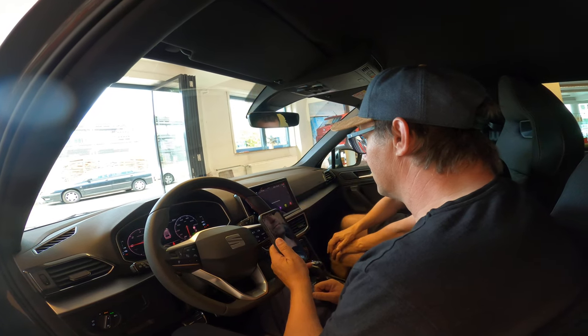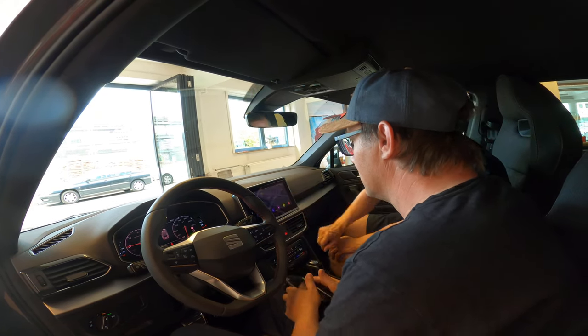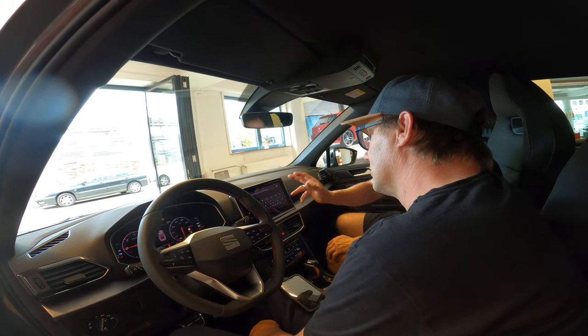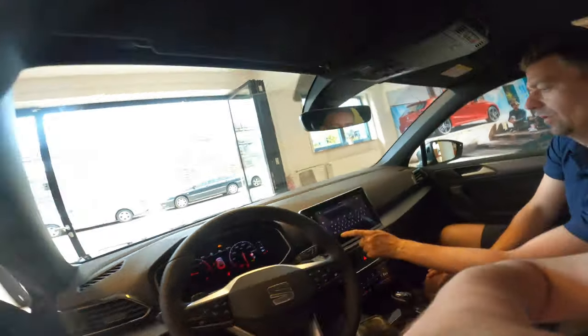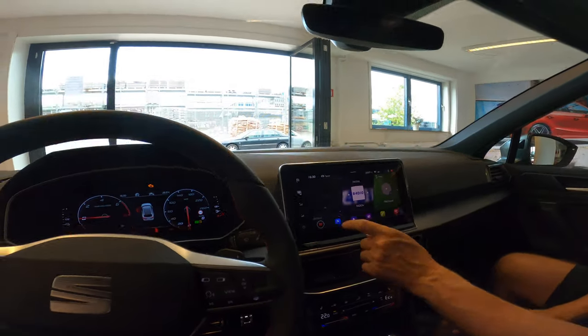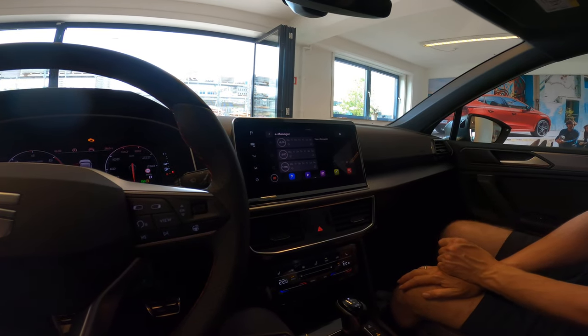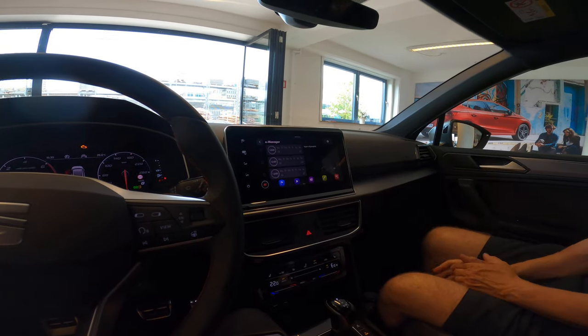The next one is the navigation. When you go in here you can just put in an address or a point of interest and then it will automatically calculate the route and give you directions.